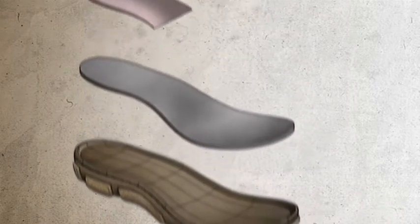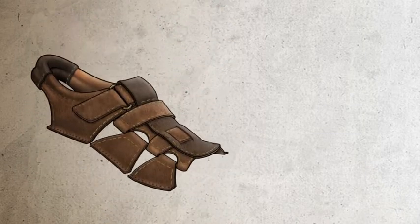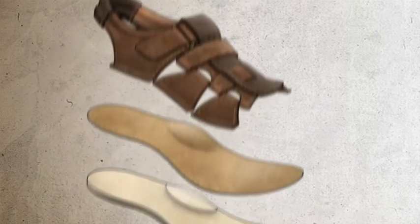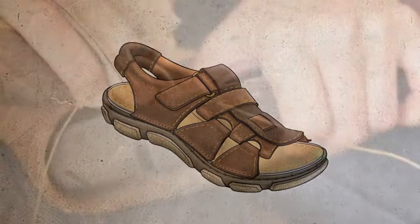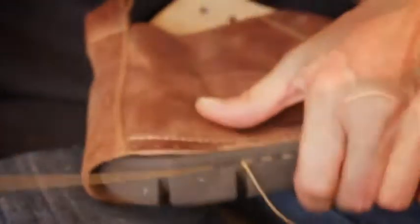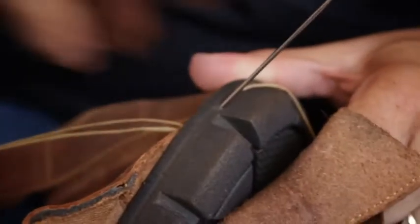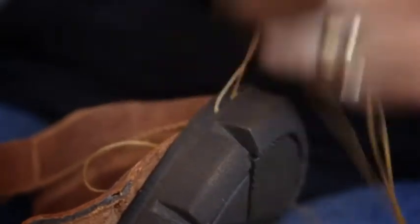The beginning of Opanka is very simply this: it's hand sewing the bottom, the sock, and the upper together into one form. By doing the Opanka method, we've removed all those potential components that cause shoes to be not flexible and not comfortable. The whole idea of Opanka is a hand-sewn method of how we put those three things together.